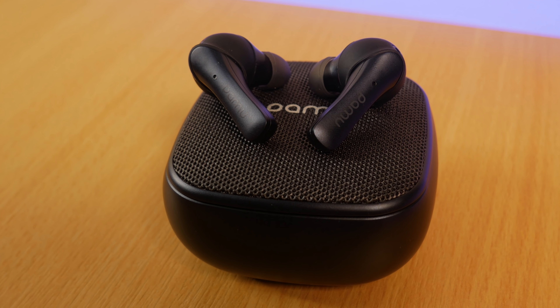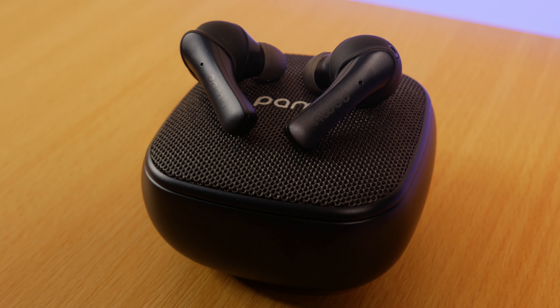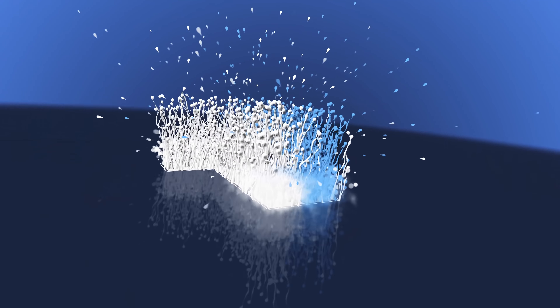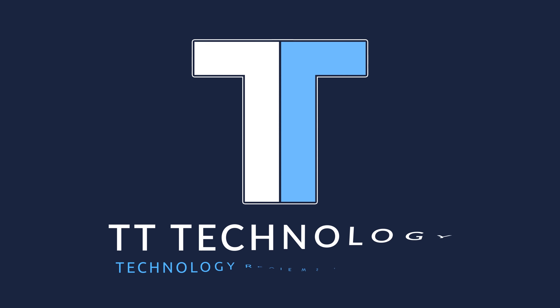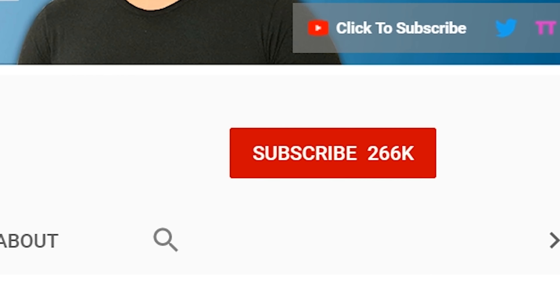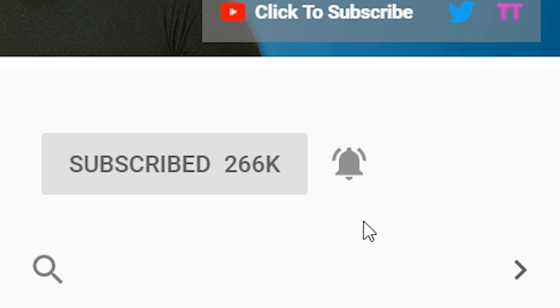Today we're taking a look at the Pamu Slide T6W. If you're new here and want to stay up to date with the latest tech, please hit subscribe followed by the bell.